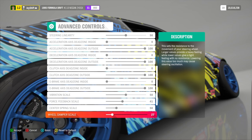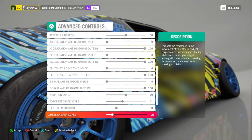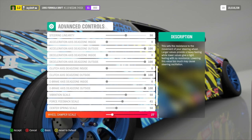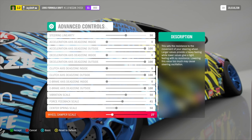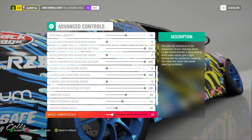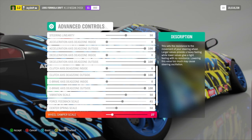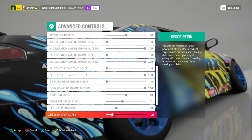For wheel damper scale, I like this at 27. What the wheel damper does is dampen the effects you feel in the wheel. A real car feels like it has a lot of damper — if you had only force feedback and wheel damper set to zero, it would jump around with no smooth transitions between bumps. With wheel damper scale set to 27, you feel enough that it's dampening all these effects and makes it a very smooth-feeling drive.